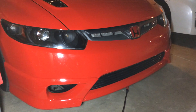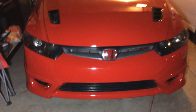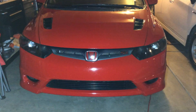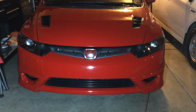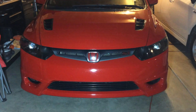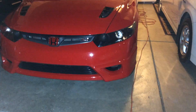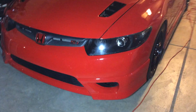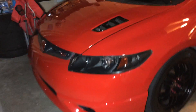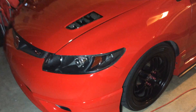Looks pretty mean compared to the stock headlights. The black housing makes it look like it's tinted, but the lenses aren't tinted — it just has that effect.